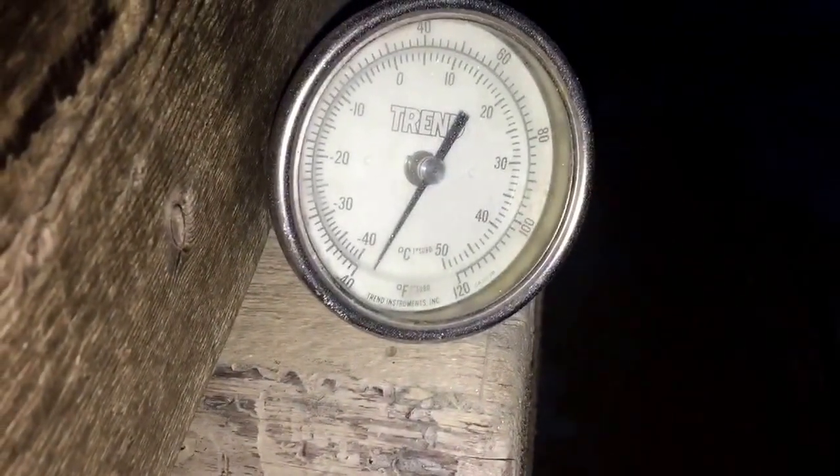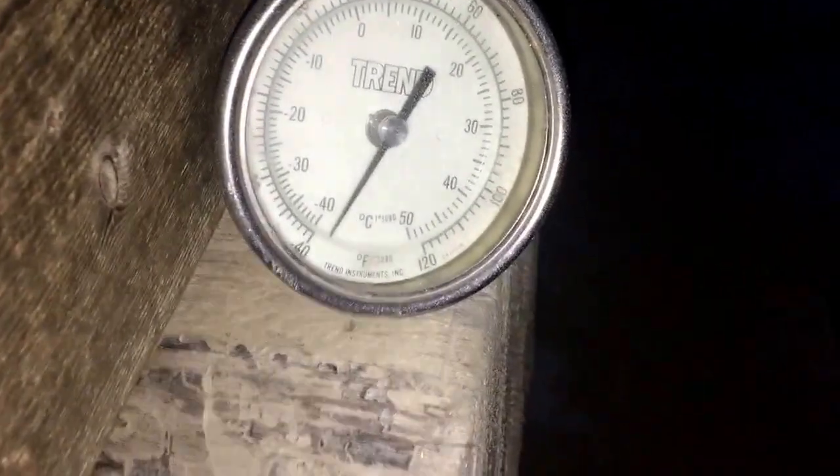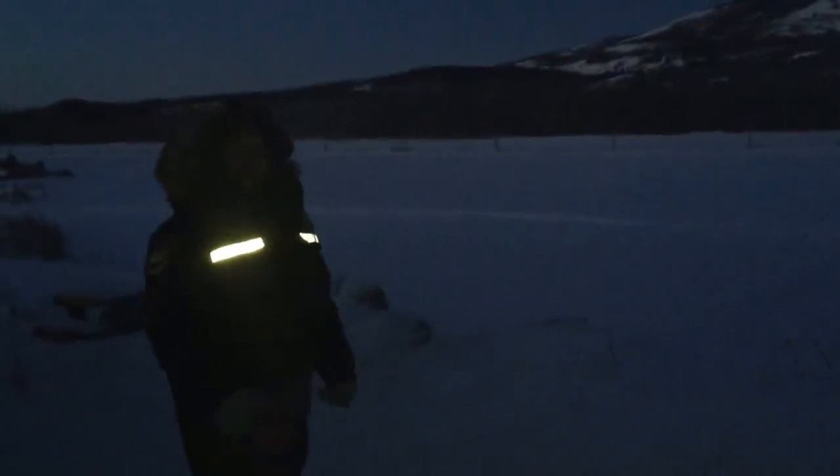This morning, according to this thermometer, it's below 40 below Celsius — and 40 below Fahrenheit — it doesn't go much further. To demonstrate how cold it is out today, I'm going to throw this cup of boiling water into the air. That was boiling water. Let's go check on the chickens and see how they're doing this morning.